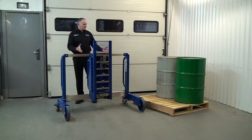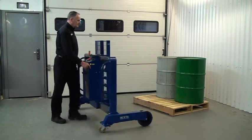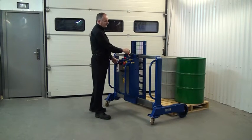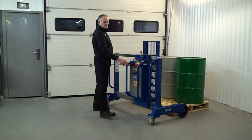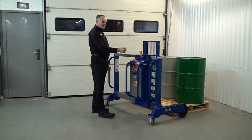First thing to do, manoeuvre the unit to the pallet. Now we're going to select the green drum, so we'll move across here. It's important when sliding this left or right that we use the handles. Grab the handle, undo the lock, slide it to the position, then relock it.